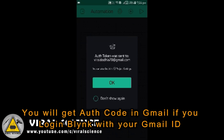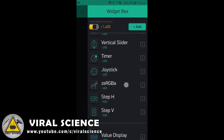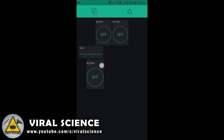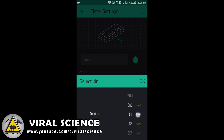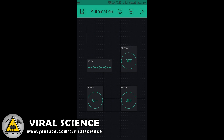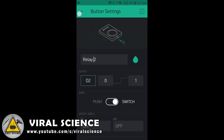It will send you the auth code to your Gmail address. Select the buttons as per your relay connections — you can even use a timer. Now select the button, assign a digital pin, and enter the name of your button. Similarly you can create buttons for each relay. Assign a digital pin and select switch, as we will be using them as a switch.